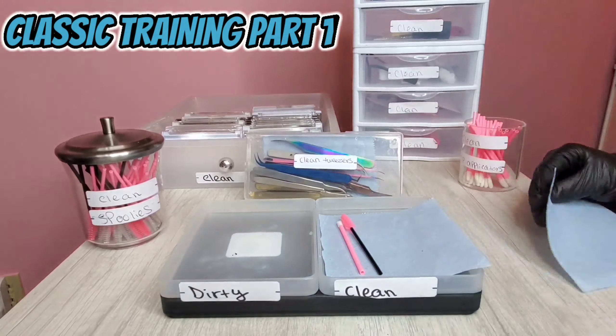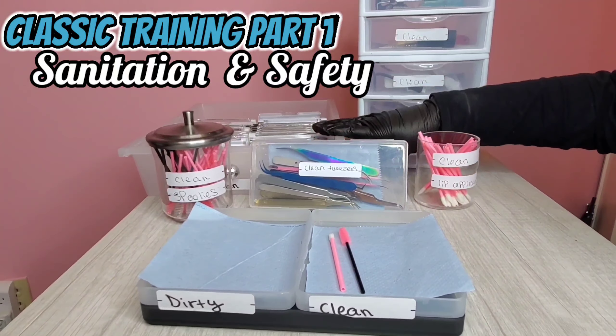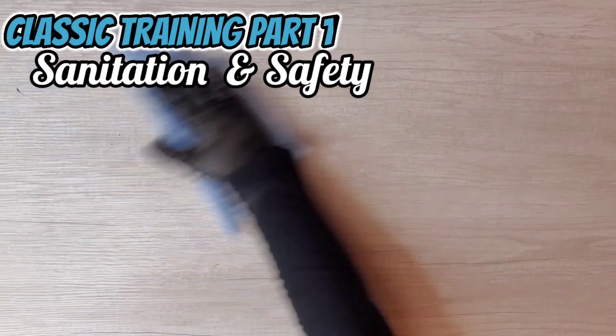Hi everyone, welcome back to Lash Therapy. In this video, we will be going over part one of the Classic Lash Training Course covering sanitation and safety.